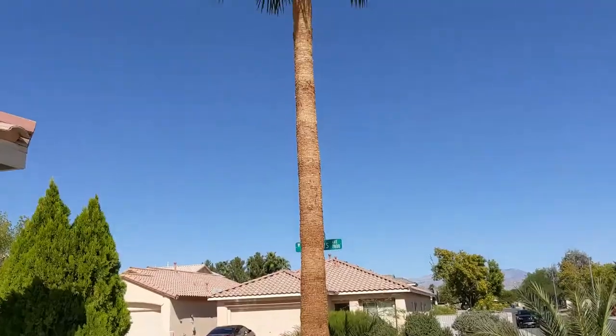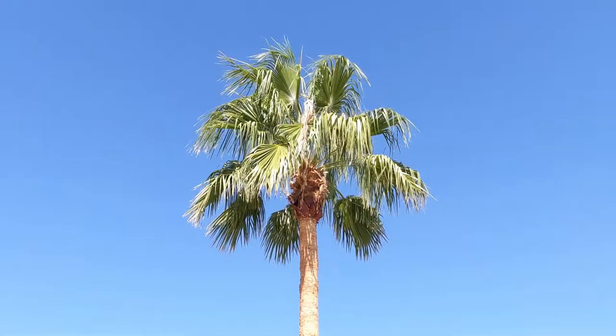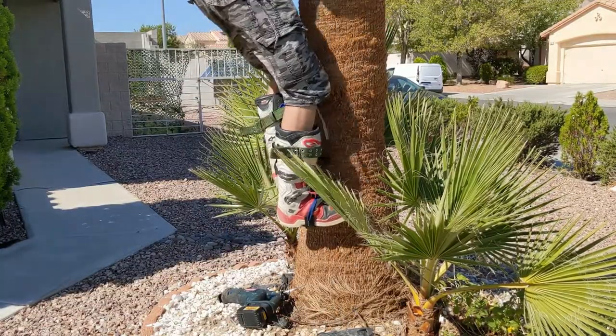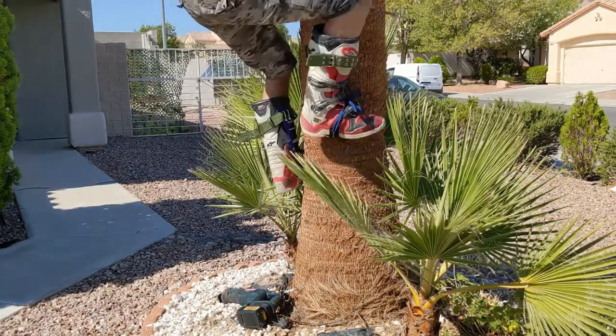To clean and shave this tree — this pond tree — it's about $300 a year. That's $3,000 in 10 years. So I bought one of these to climb it.